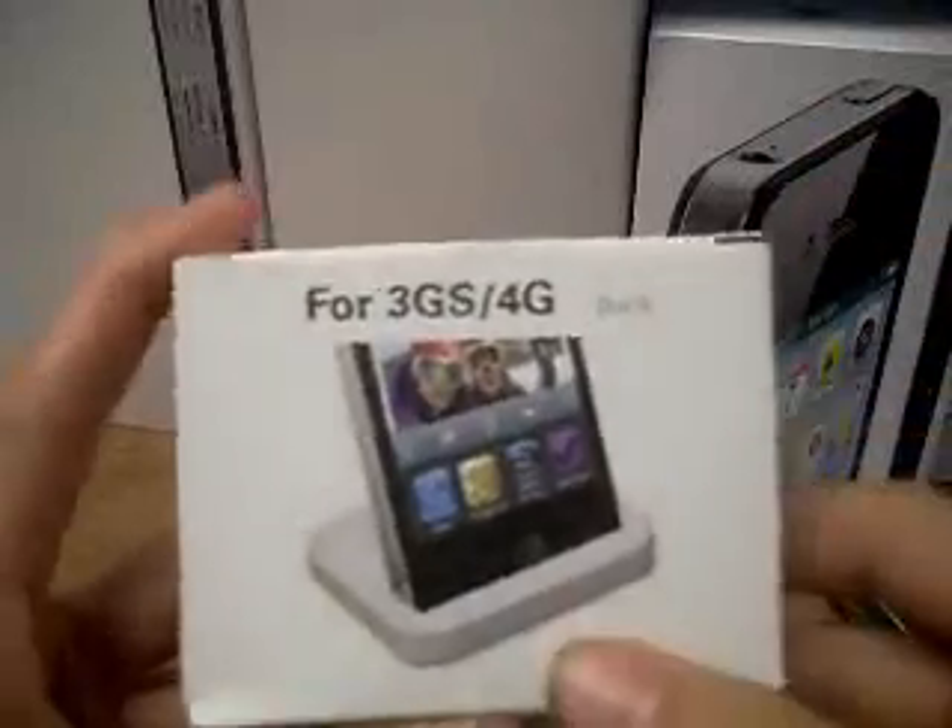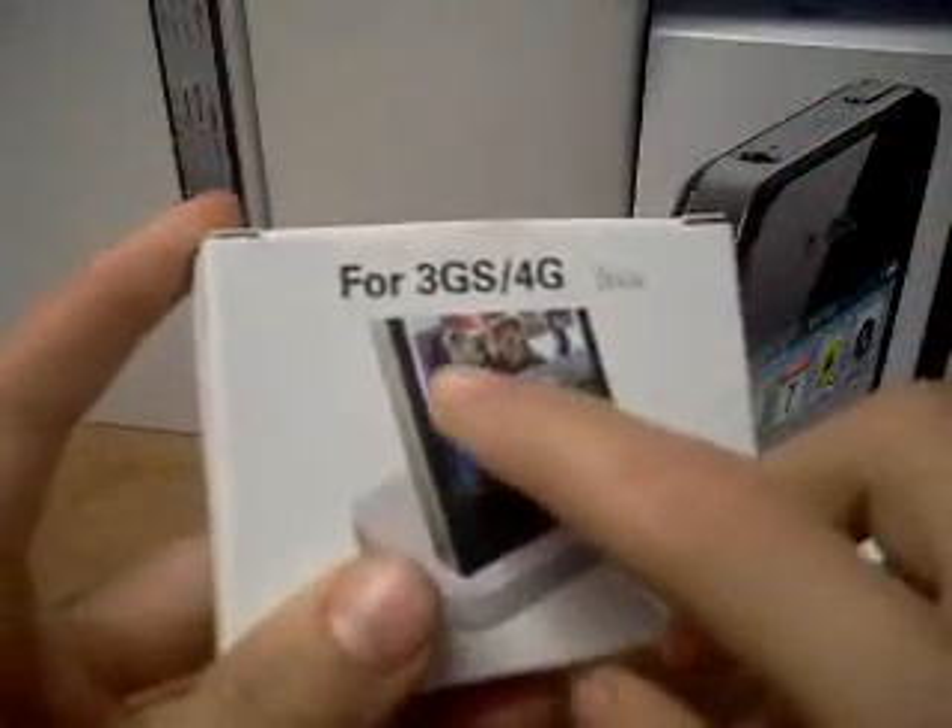What's up YouTube, it's me Carlos again with Carlos's I Help 101, and today I'll be unboxing the iPhone 3GS and full stationary dock. So let's get on with it. On the front of the box,